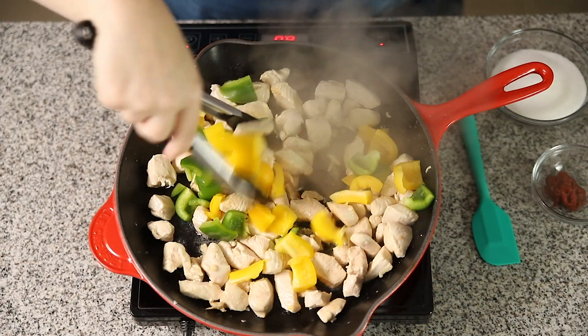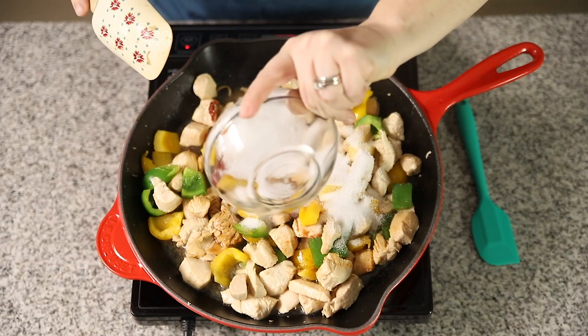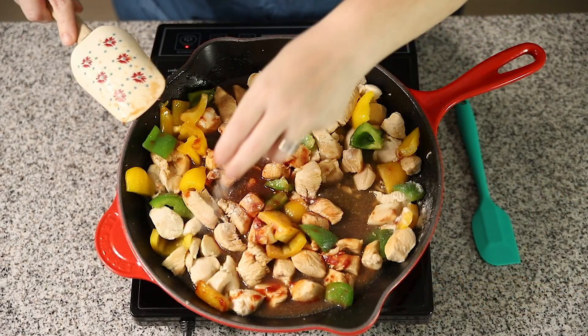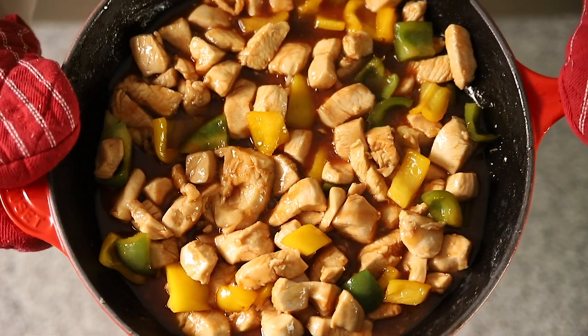Hey guys, welcome back to Low Carb with Jennifer. I'm Jennifer Banz, and today I'm going to show you how I make my easy, less than 30 minutes, sweet and sour chicken. We don't fry it, it's one skillet, it's super easy, and it's so good. The full recipe is down in the description below, so let's get started.